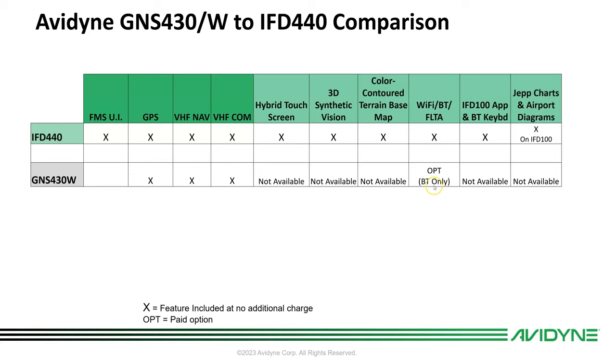Wi-Fi, Bluetooth, and the FLTA features are all built in. There is an option for Bluetooth with a Flightstream 210 on the 430, but if you have a 210 today with your 430 and you're upgrading to a 440, you can sell the 210 — we won't need it for the IFD 440. The Bluetooth keyboard comes with all the IFDs and the IFD 100 app; there's nothing like that on the 430.